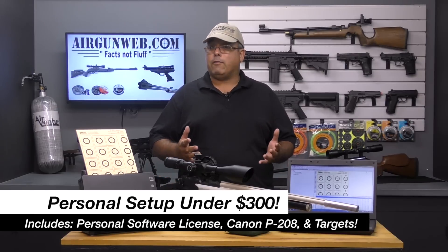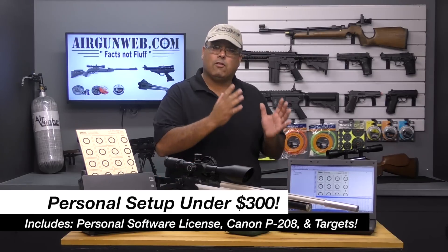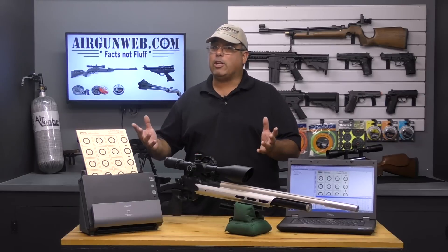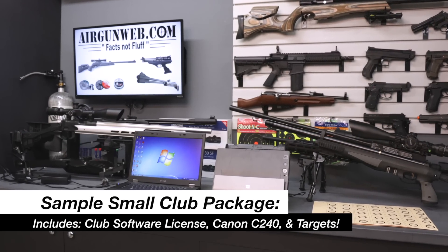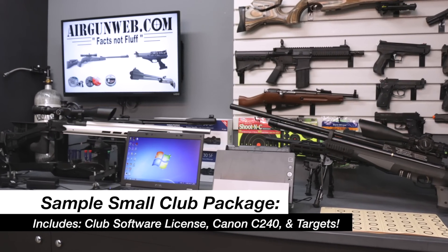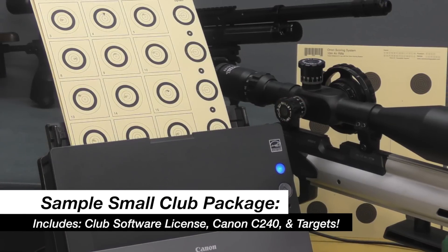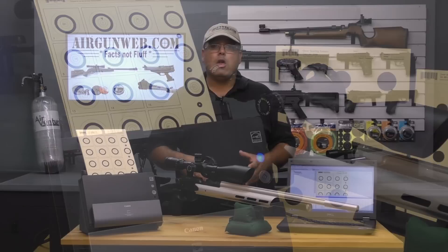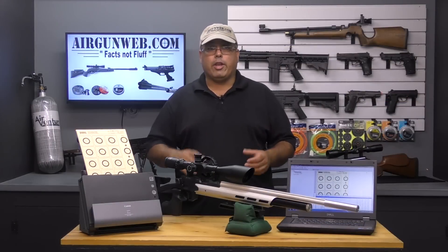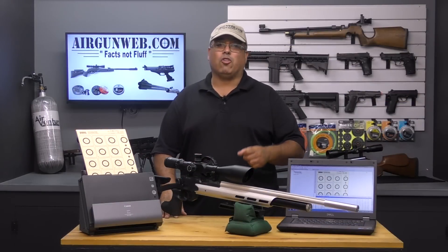You can get a basic package for well under $300, including the scanner. For someone that's serious about competitive shooting and wants to have the same consistent scoring they'd have in a sanctioned match, that's a bargain. For clubs, they offer more robust scanning options that can handle a much higher volume. Orion provided me with their Canon C240 option, which works very well. Once everything is installed and ready to go, it's time to start shooting and start scoring.